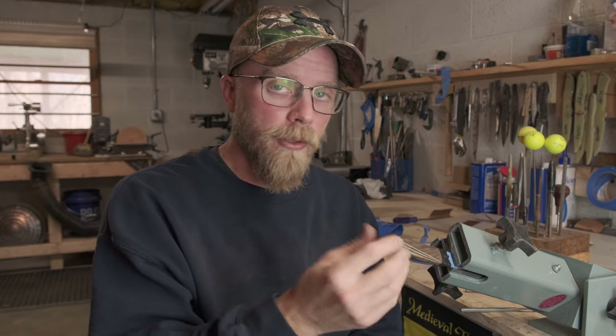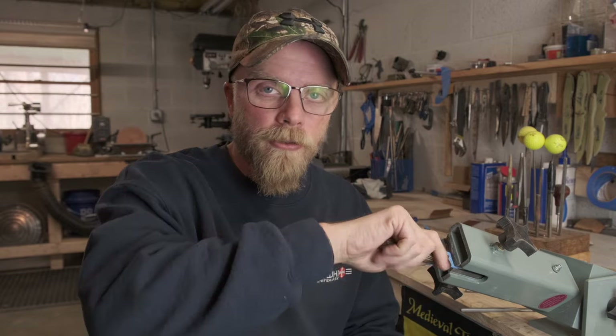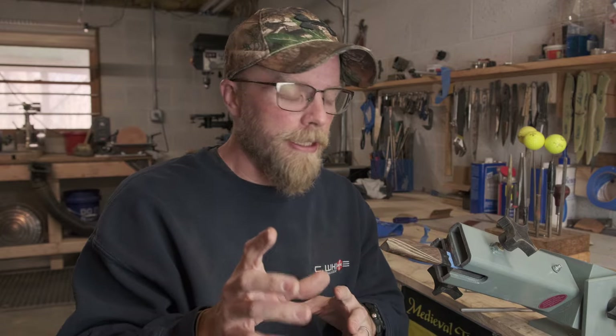This is vintage micarta. I've already got it glued up, I've got my handle rough shaped, and I've taken it up to about 600 grit. I've got my overall dimensions of the handle down. We'll discuss design here in a minute — let me just lay out the tools for you.